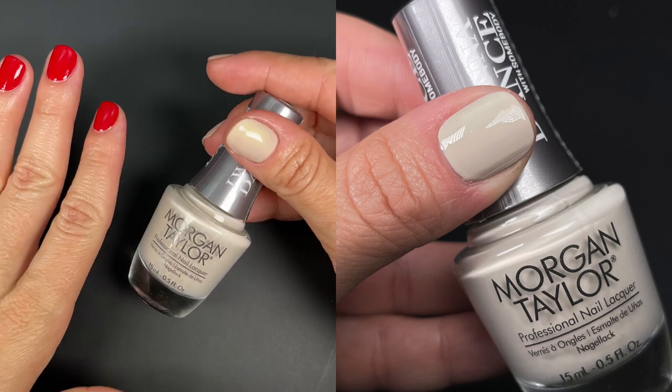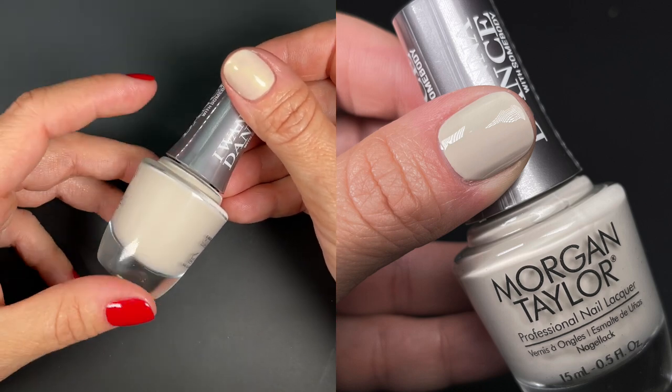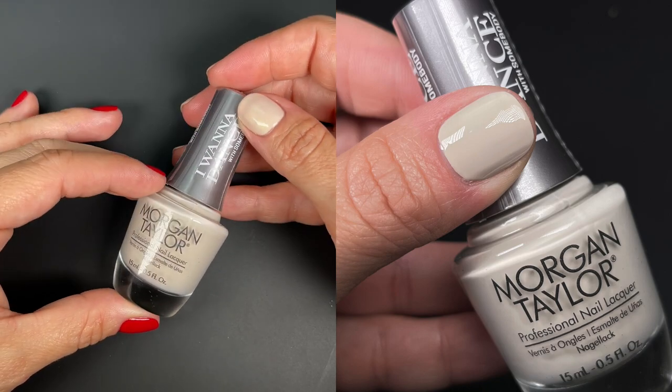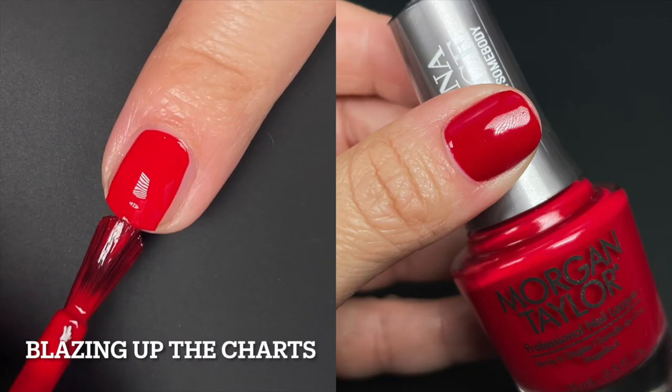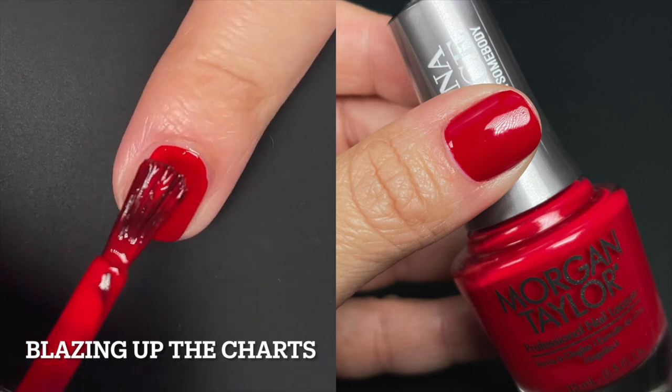Otherwise you might need to do three if your nails have ridges. It was an okay formula — it wasn't the best, but it wasn't the worst. And the color is really nice, just a neutral — a nice, clean neutral.